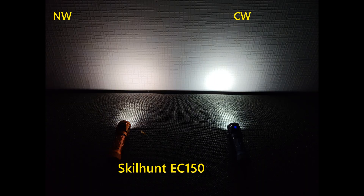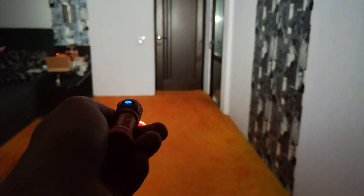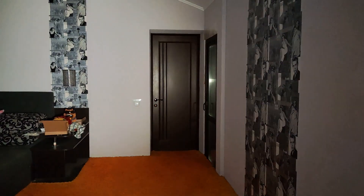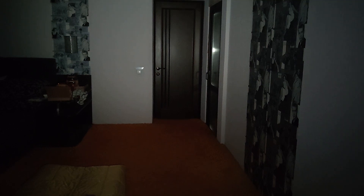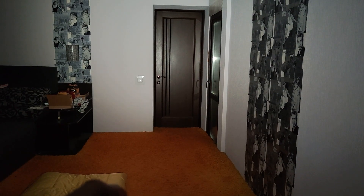On the left side we have the nitro white, on the right side we have the gold white. On video it's not so clear to see, but in the photo I want to show you that the gold white has more hotspot, while the high CRI on the left side is more floody and has almost no visible hotspot.